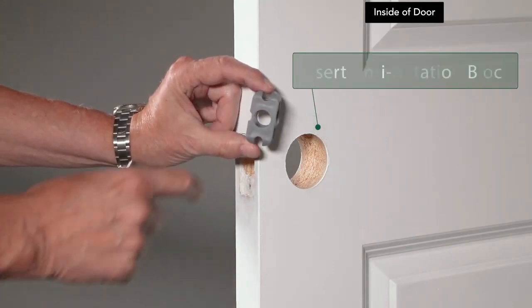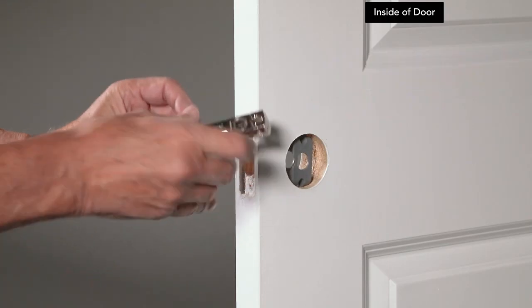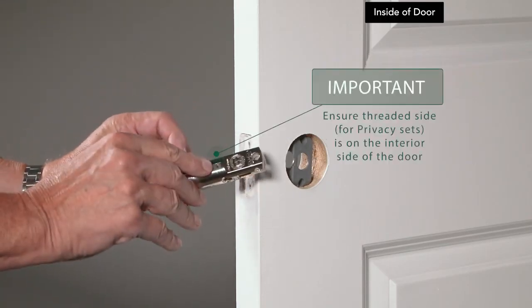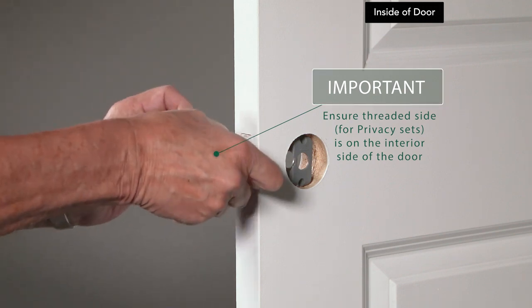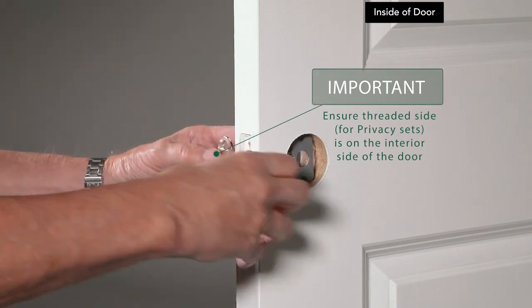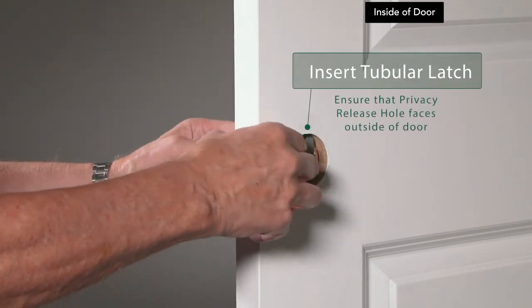Insert the plastic anti-rotation block into the borehole with the arrow pointing to the door's edge. If you have a privacy set, locate the privacy function hole on the latch and make sure the threaded side of the privacy function hole is installed facing the interior side of the door. Insert the latch into the borehole and through the anti-rotation block.